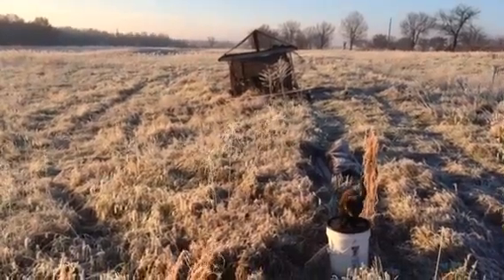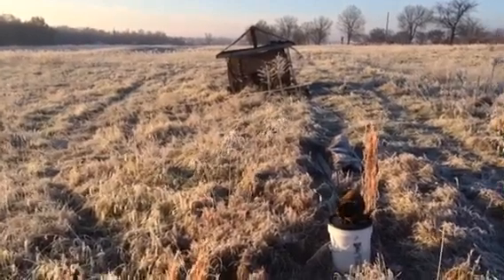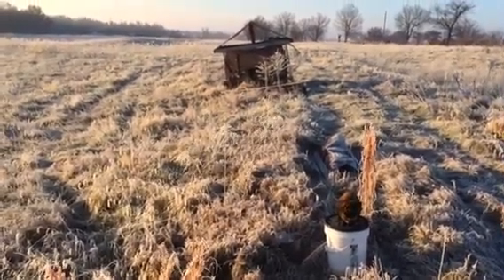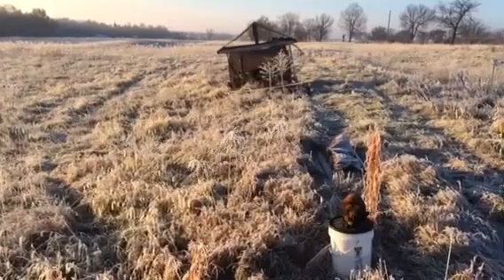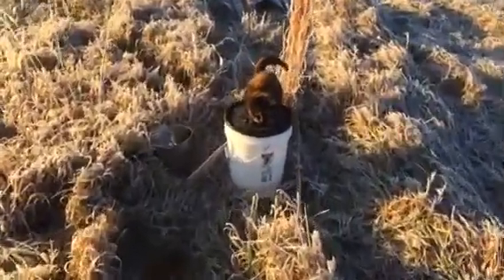Hello everybody, today I thought I'd give you a little glimpse of how the morning milking routine goes with my robotic goat tractor. This is what I see pretty much every morning when I show up — it's about two minutes until the pen moves by itself, so we'll catch that on video and just show you around a little bit before it starts.